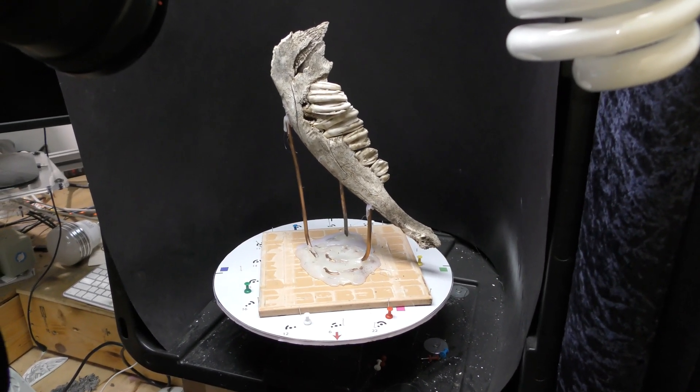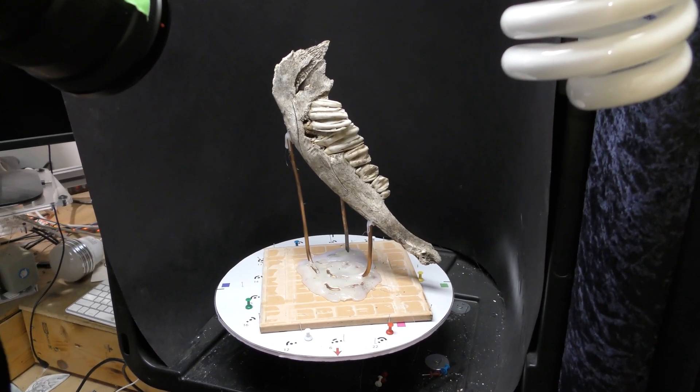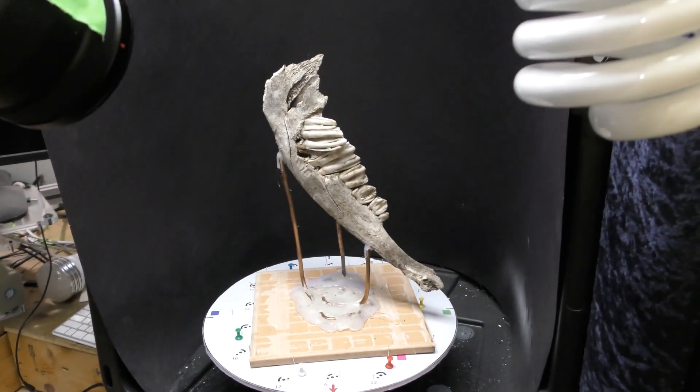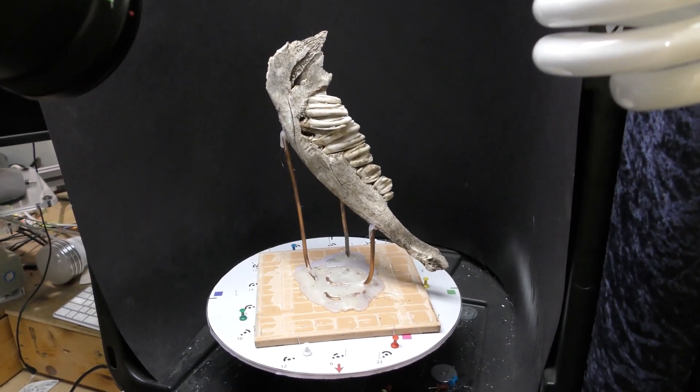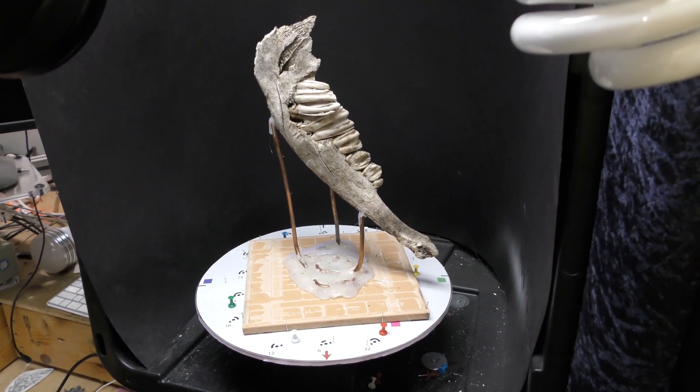Hello and welcome. My name is Jason Welsh and I do photogrammetry. Photogrammetry is the ability to take an object and scan it into a still file. I can do very complex items, I can do really small items, and everywhere between that.